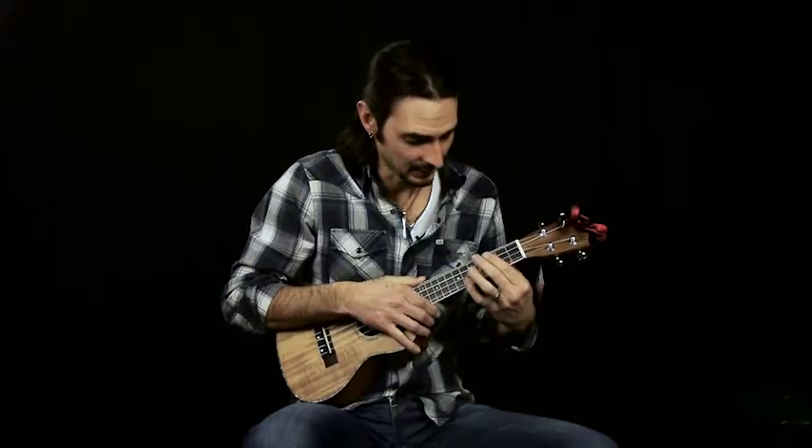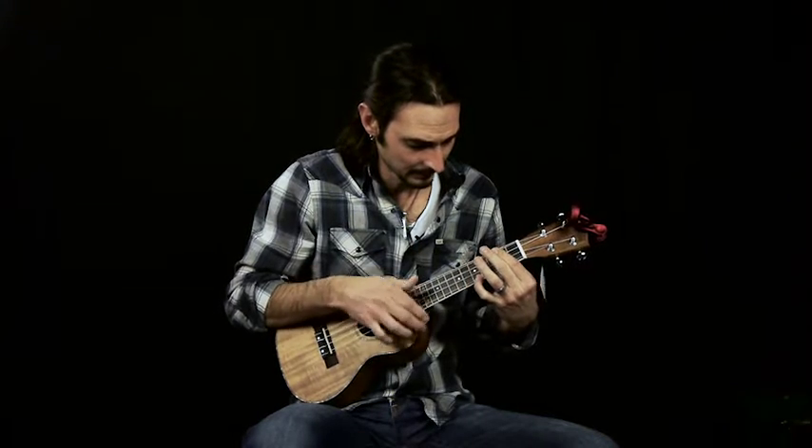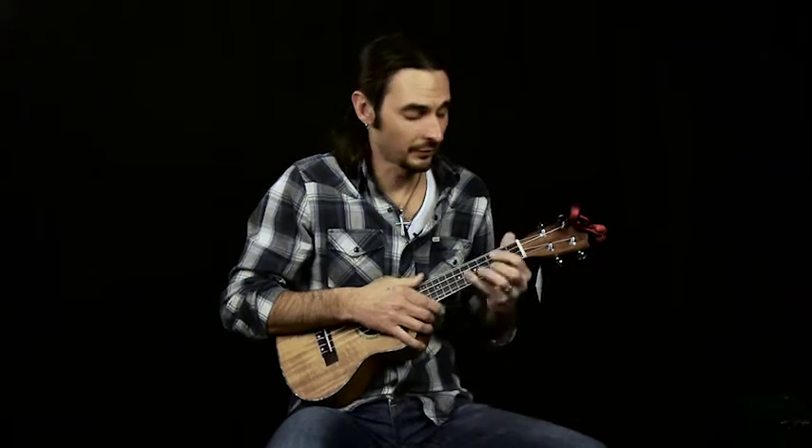And that's it — that's how the last verse ends too, just ending on that G. Fun ukulele tune. That's Honey Pie by The Beatles.